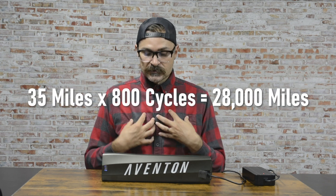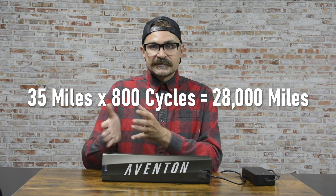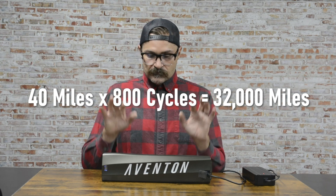Most people use pedal assist modes, which gets you even further range. Depending on your bike and riding style, you can reach upwards of that 35,000-mile mark. For me personally, my bike has given me an average of about 35 miles per charge based on my riding style, which puts me at around 30,000 miles over the life of this battery. And if I rode in a lower pedal assist mode more often, I know I can get upwards of 40 miles per charge. So you can safely assume at least 20,000 miles and potentially 35,000 or more.